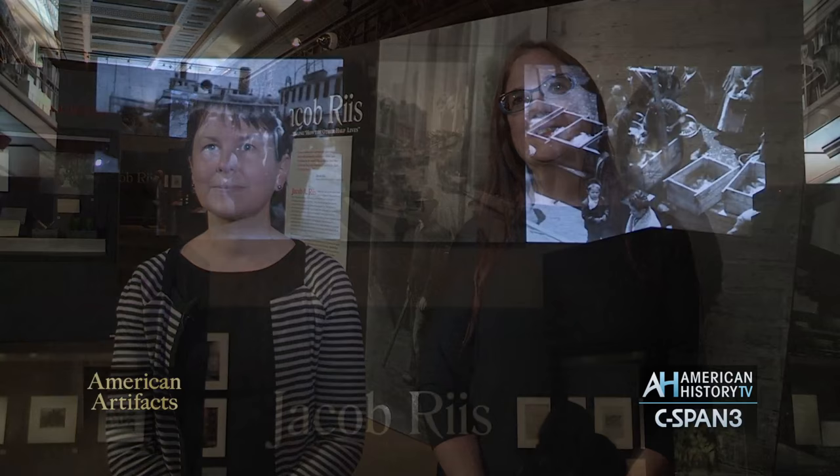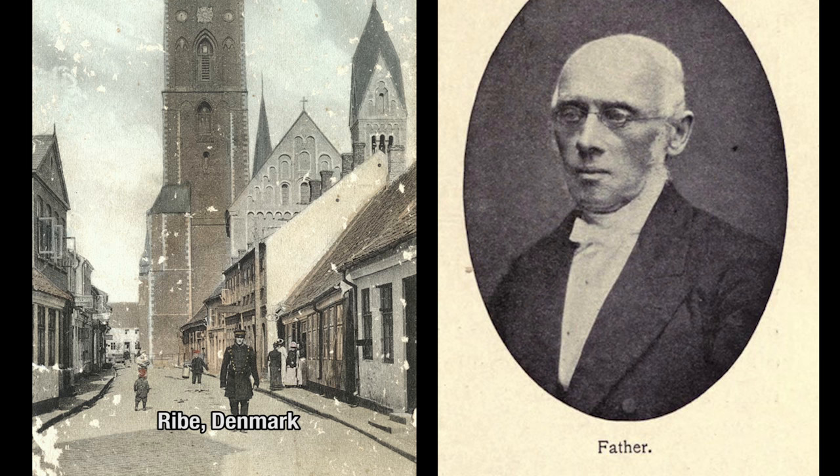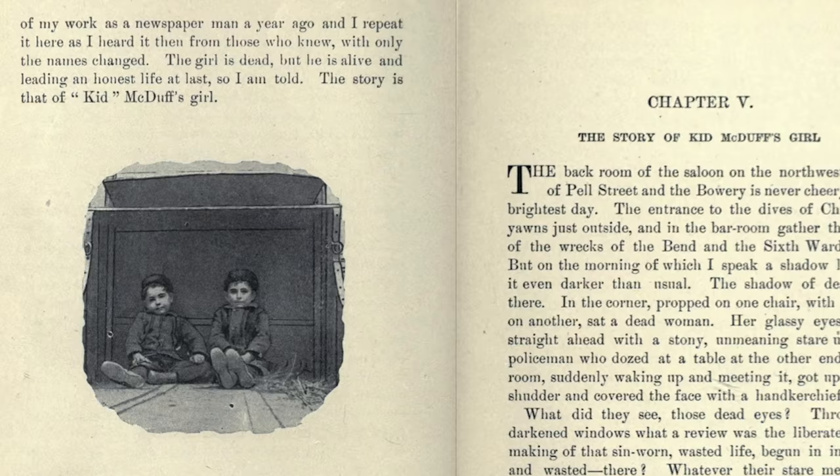Jacob Riis was born in 1849 in Ribe, Denmark, and he was the son of a schoolteacher, raised in this very beautiful small town. He was a rebellious youth, and even though he was the son of a teacher, he was not a good student, although he loved to read and played hooky a lot. Later when he was in New York, he had a lot of sympathy for truant young boys, and some of his articles are about truancy and how to address that issue to get kids into school — he spoke from personal experience.